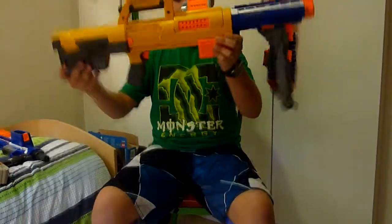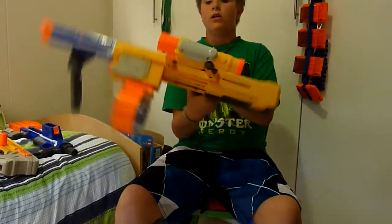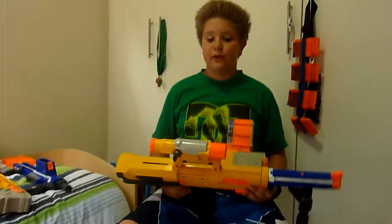Yeah, that's my combo. Thanks for watching and please tell your friends to look at this video and please subscribe.